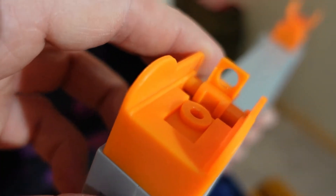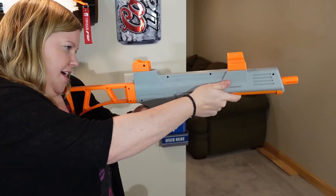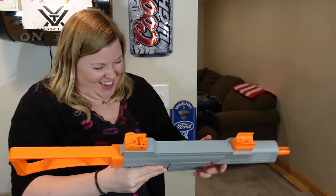You can flip up this rear sight for a more open sight picture. Oh yeah, much better — that's so awesome. I can't wait to shoot this thing.